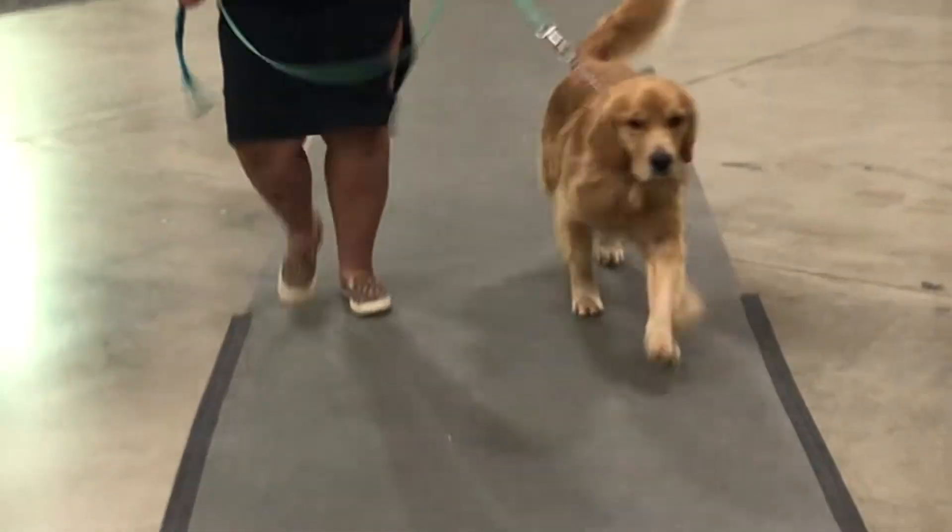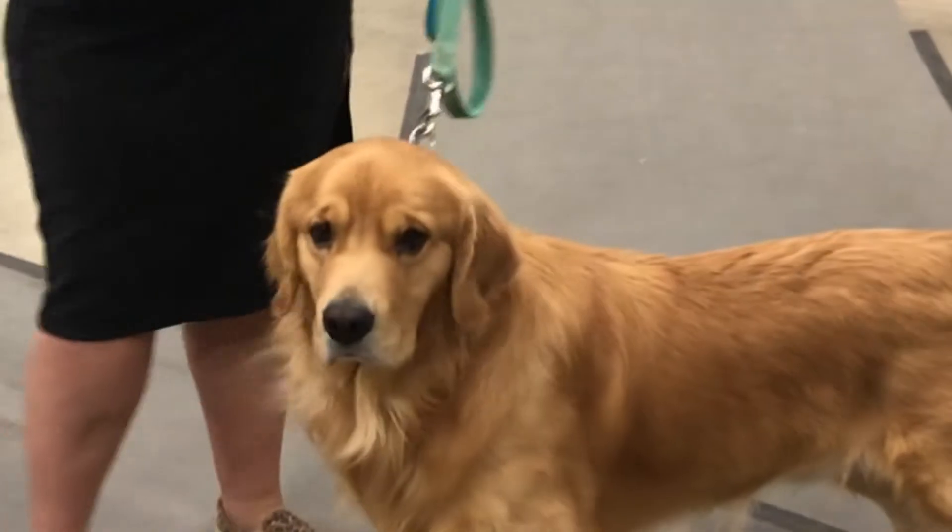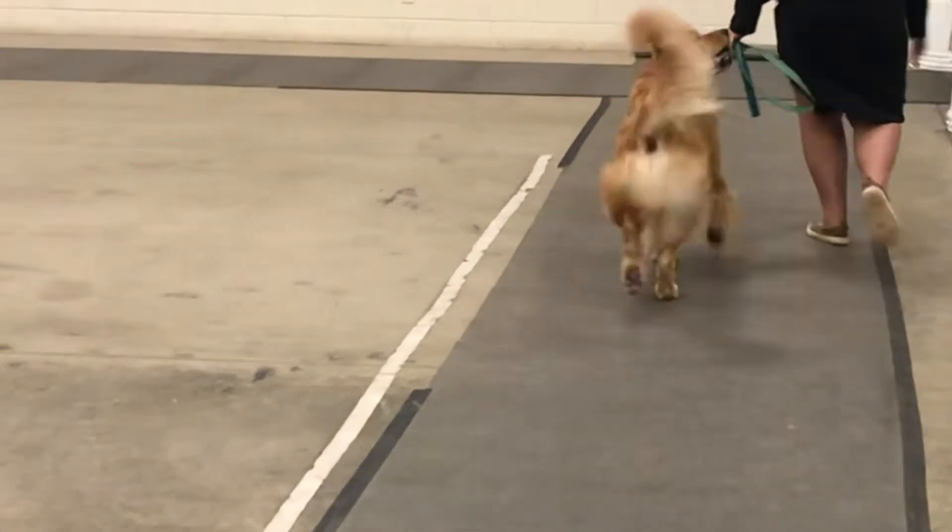After you're done with the down and back, you're going to free stack your dog at the end in front of the judge. The judge is going to try to get expression out of your dog to see their face, and then ask you to go around again or stand in line on the mat.